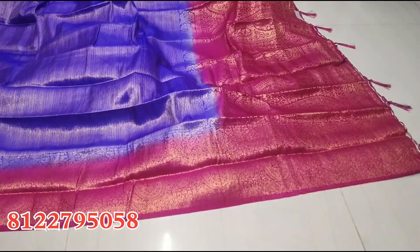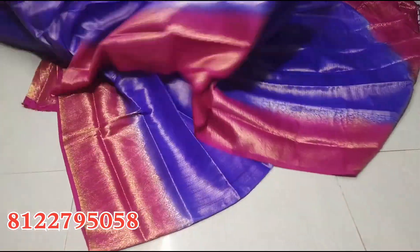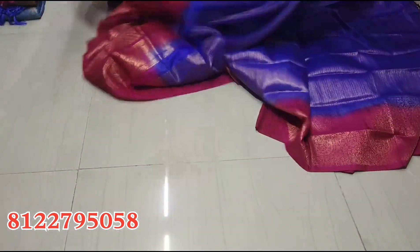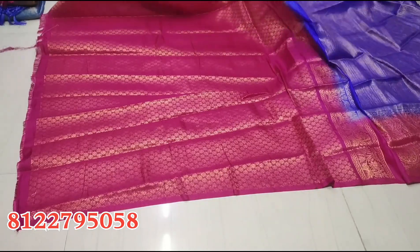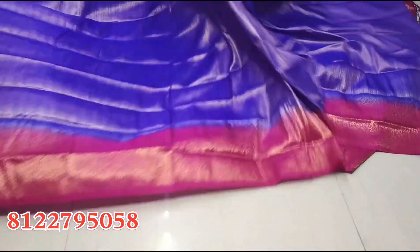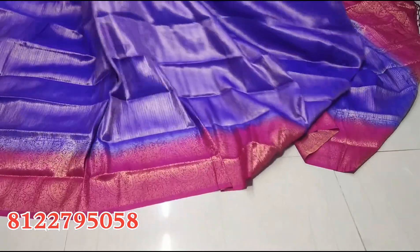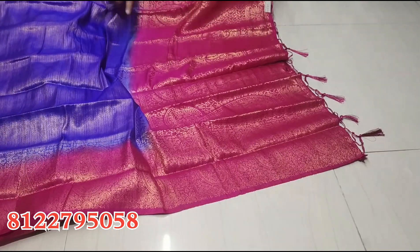I have different colors, including pink colors. You can see the color combinations. We will see the color and jewelry. Color number 1 is royal blue with pink color — the blouse is full. The sari is dry clean only, no normal wash. The design is a zigzag design pattern. The sari is cut and designed in a zigzag pattern.